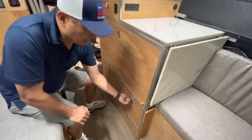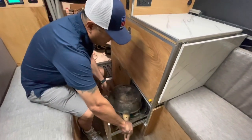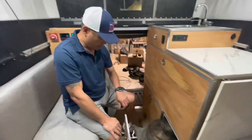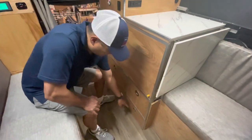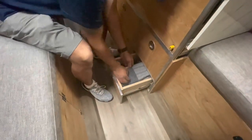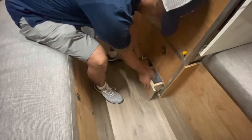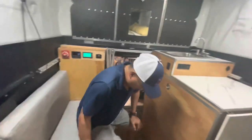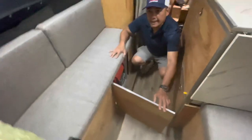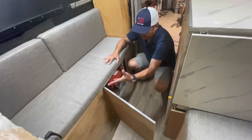Over here is where I place my propane stove and also my saucepan — it's double purpose. Down here is where I place my cutleries, spices, and miscellaneous stuff. And over here is where I place my diesel heater. I also have a fuse box for everything connected here, and a DC-to-DC charger placed down here.